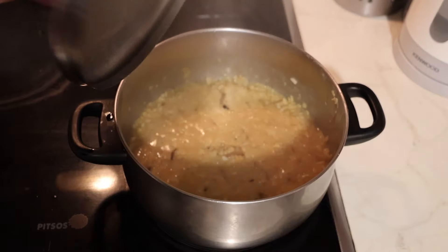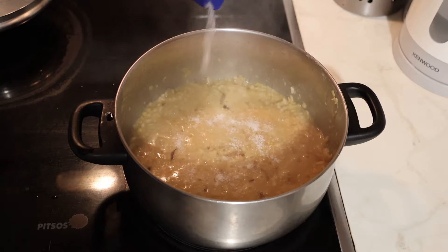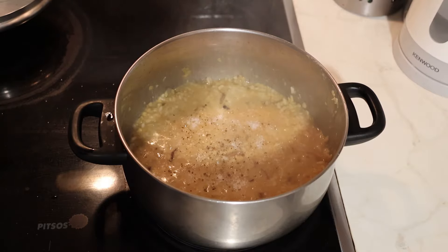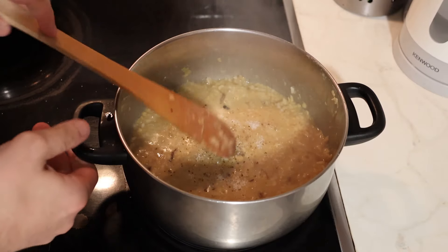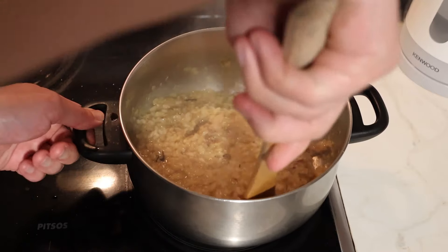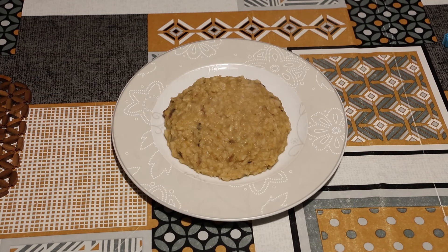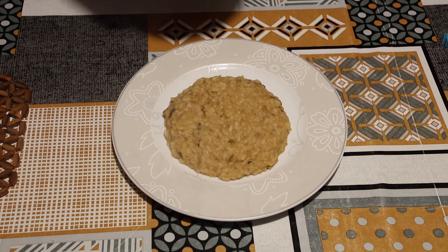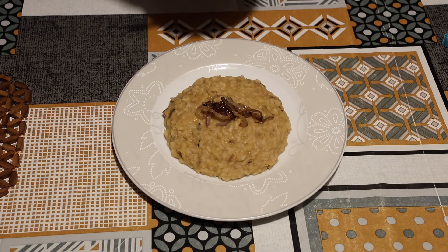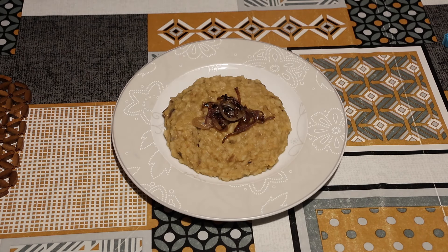After about 20 minutes, remove the lid and have a look — yummy, looks good! Add some salt to taste and some black pepper. Gently stir around and make sure the dish is not missing any water and that it is moist enough. Now add the risotto to a clean plate and it's time to garnish with the caramelized onions.